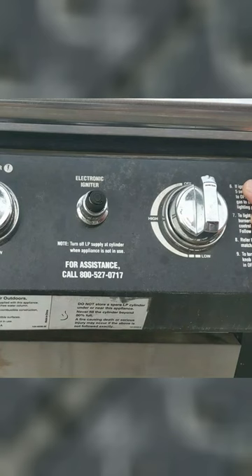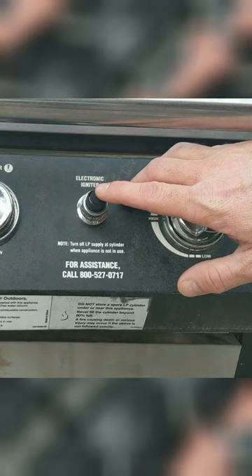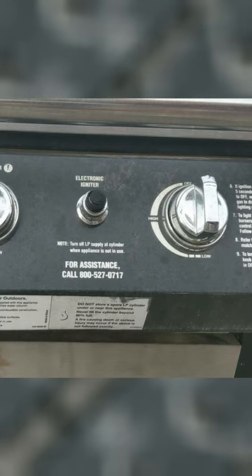In this video, we're going to be fixing the electronic igniter on my Brinkman barbecue grill. So if you have gone to your grill and you have pushed the electronic igniter button and it doesn't seem to be doing anything, obviously you want to try and fix the problem and there's a couple of quick fixes.